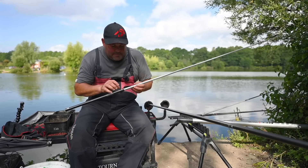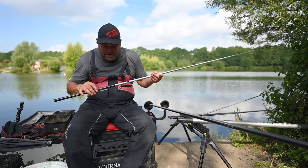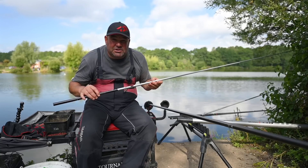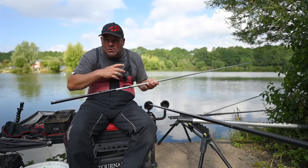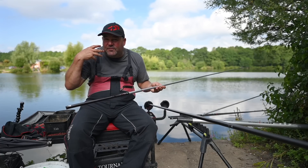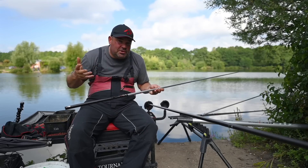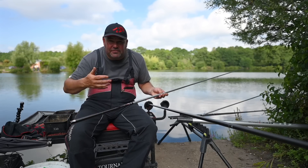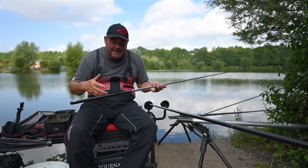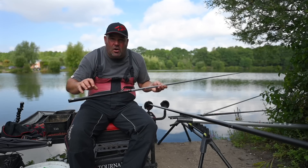You'll also notice I do use the cloud kits, and for me they are such a massive advantage when fishing shallow. There are debates about whether they work, but in my mind if I'm fishing in three foot or less of water — in the edge or shallower — they're a massive plus. I've done a lot of experiments and they definitely spook less fish, which means more fish on my peg and ultimately a chance of catching a lot more.